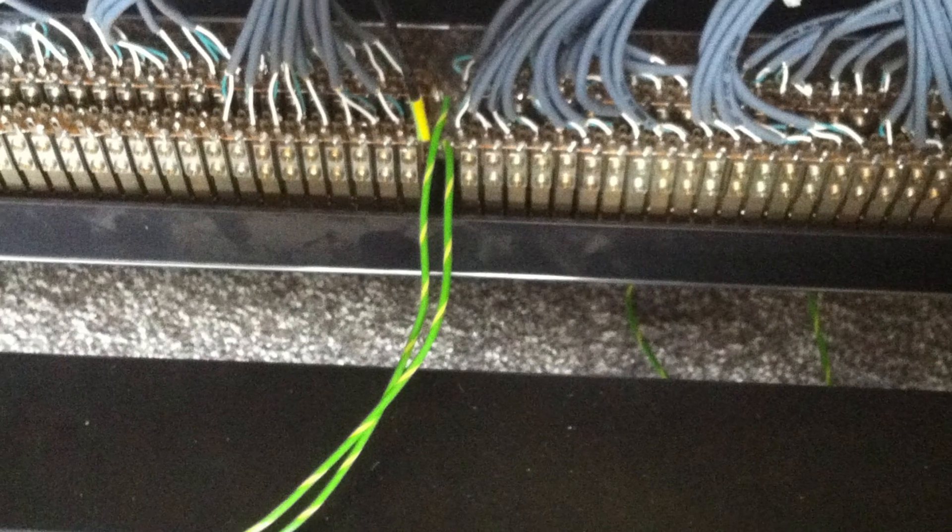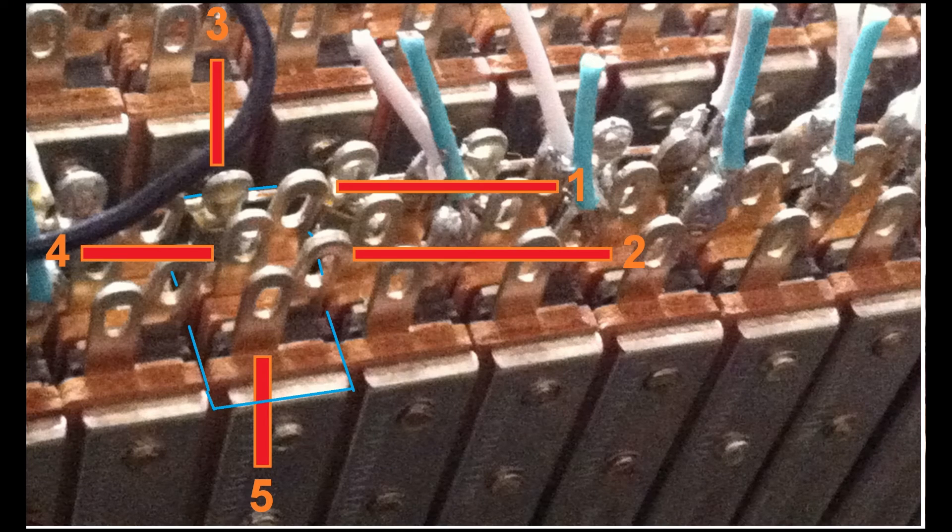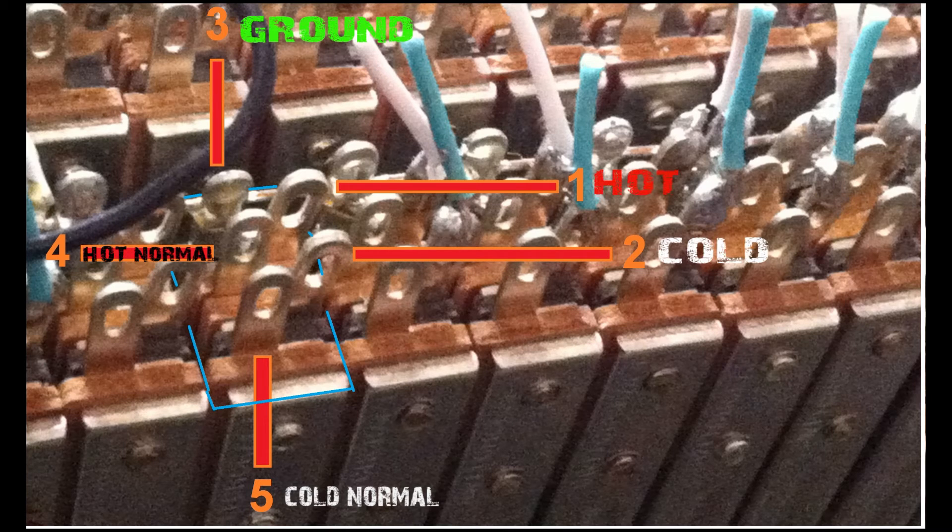With any solder-format patch bay, on the back of each jack you get 5 solder terminals. These are normally laid out as such: two terminals on the right, and three terminals on the left side. The bottom two terminals on the left side represent hot and cold normal connections, and the top terminal on the left side is the ground. The two terminals on the right represent hot at the top and cold at the bottom.